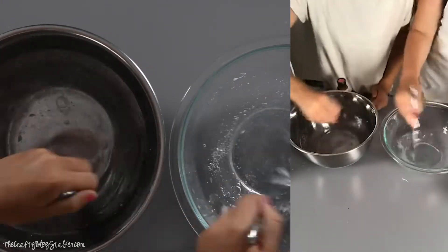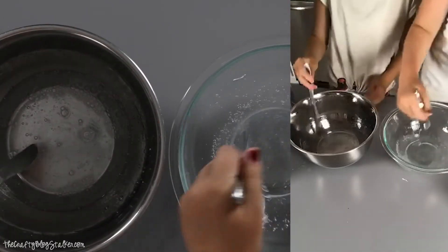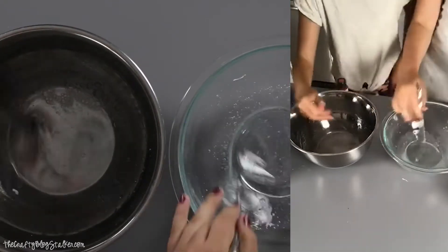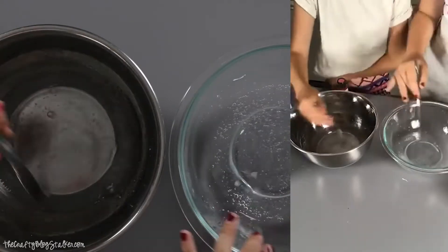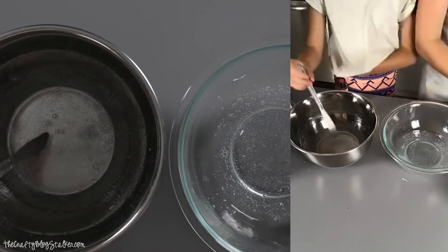So bubbly. Do you think you can put the knife everywhere? Is it mixed good? You think they're all mixed together, the water and the glue? Sure, yeah. That's the right answer.